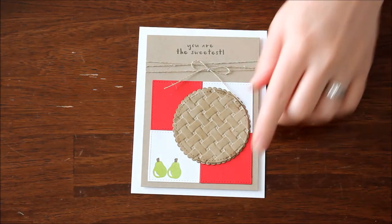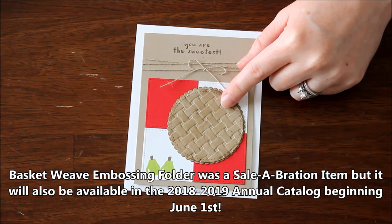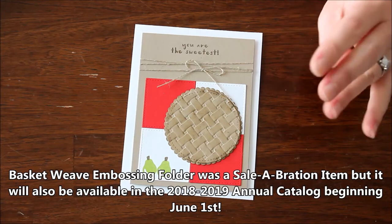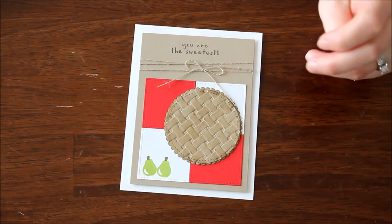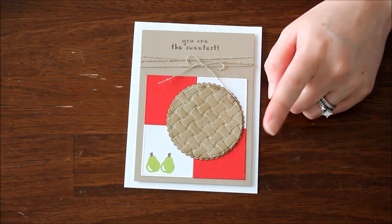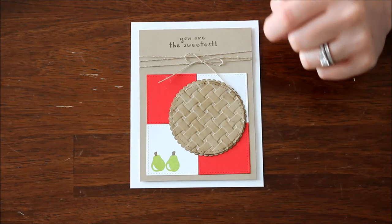Isn't this card just the cutest thing ever? I super fell in love with the basket weave embossing folder, which was in the second release for the celebration items. But have no fear if you didn't earn it during celebration last month — it will actually be available in the 2018-2019 annual catalog, so you just have to wait till June 1st.